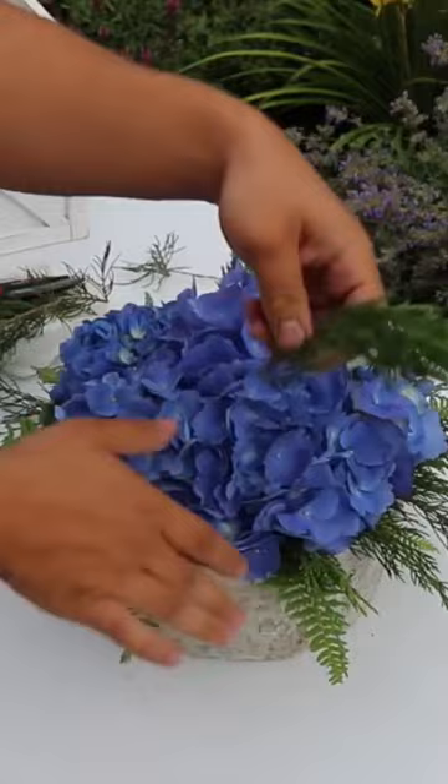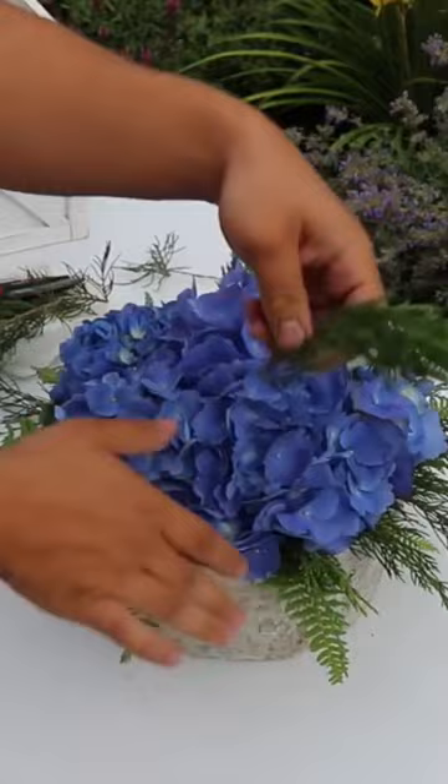So three simple ingredients from my yard. Didn't cost me a penny. Very, very easy to do, and it's always a good idea to see what you already have. Thanks so much for watching, I hope you enjoyed.